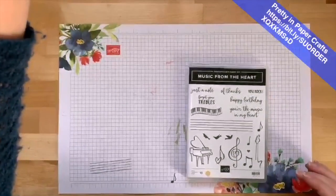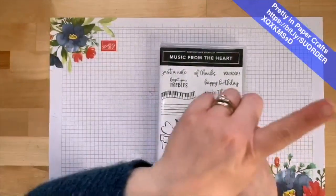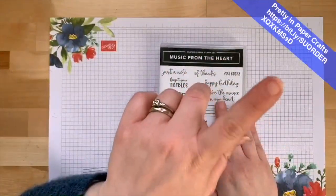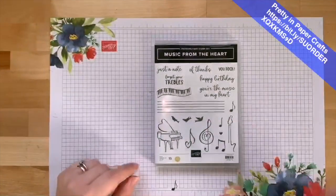We are using the music from the Heart stamp set. Let me tell you about my hostess code — the gift for ordering is different every month. This month it's the Stamp and Blend Storage; you get a pack for free with a $50 purchase on my online store. Order the retired stuff, spend $50, and get my free gift shipped to you at the end of the month. You'll also get my make-and-takes from today by using that code.